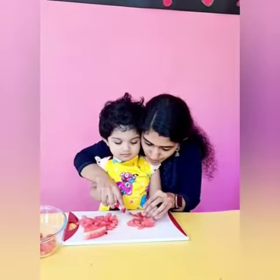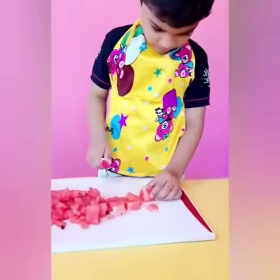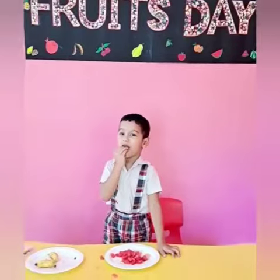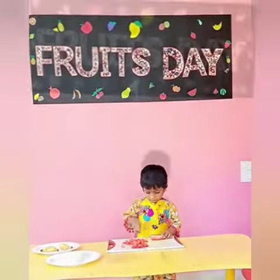Chop up some melons and put them on your plate. Now we've made it, it's time to eat it. It tastes so good that you just can't beat it. Give everyone a plate and a spoon, we'll all be eating it very soon.